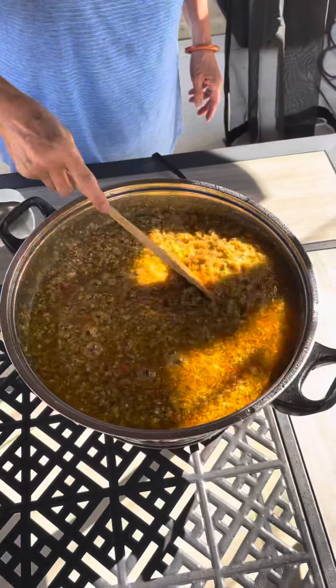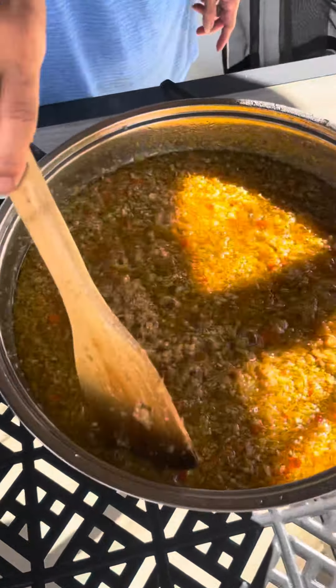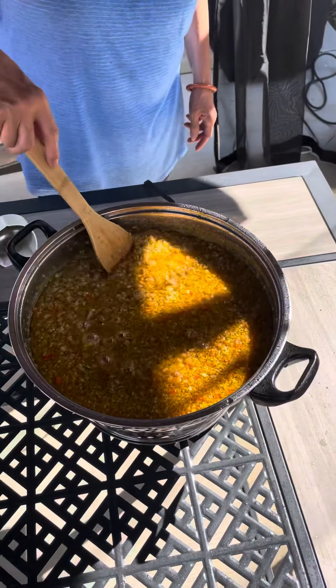I keep it in the freezer so when I need it — see, now you've got more color. Yeah, I got more color, more open with color.